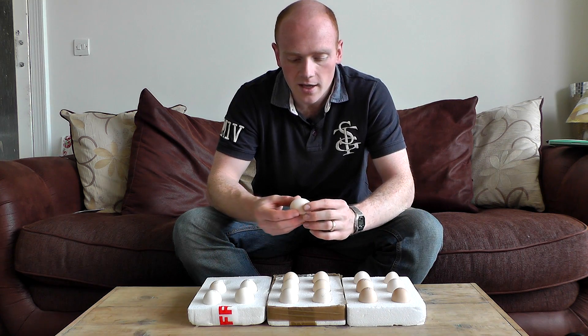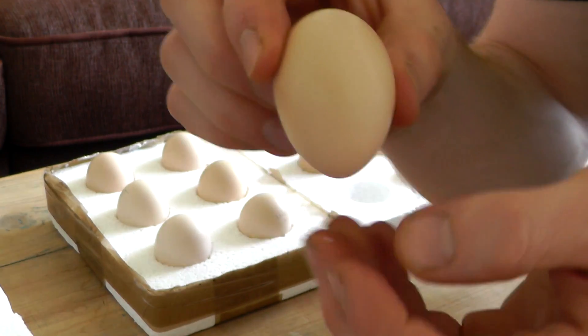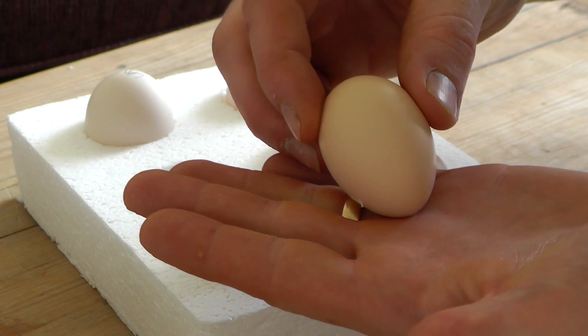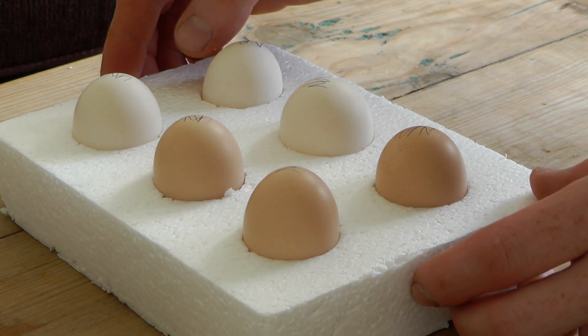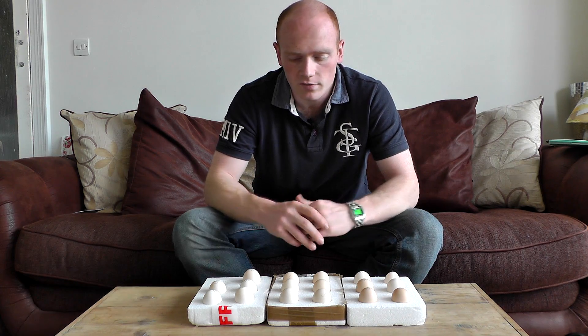Now an egg will have a pointy end and a flatter, more round end. To store the eggs, it's always recommended to keep that pointy end down. These are still in the poly boxes they arrived in, however if you've got egg trays, you can use those - that's fine.